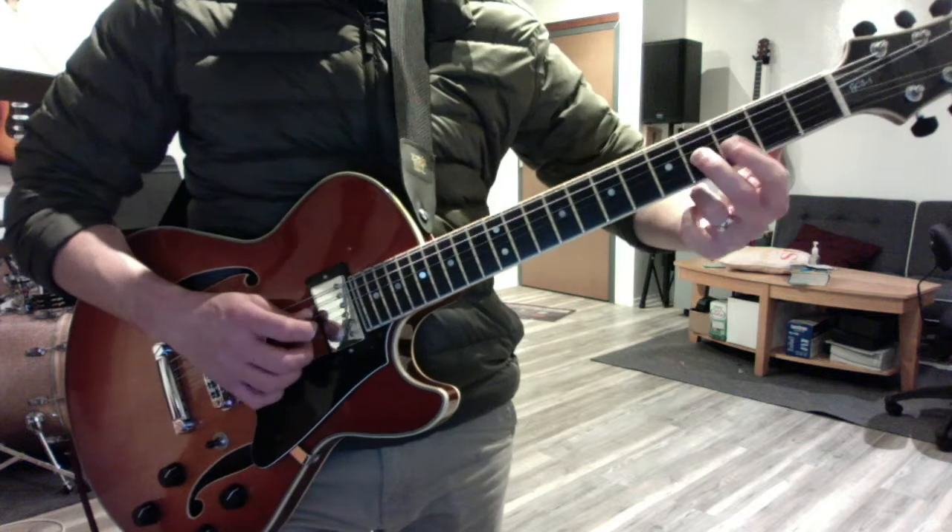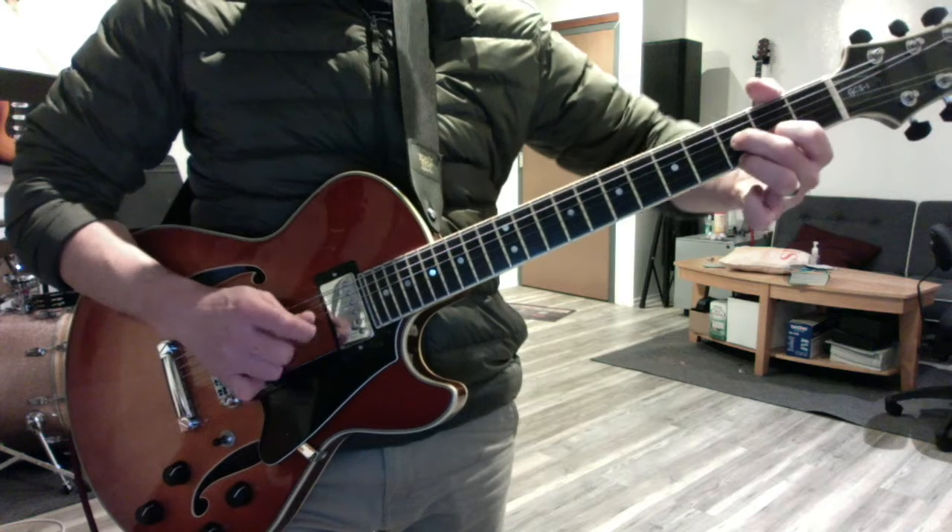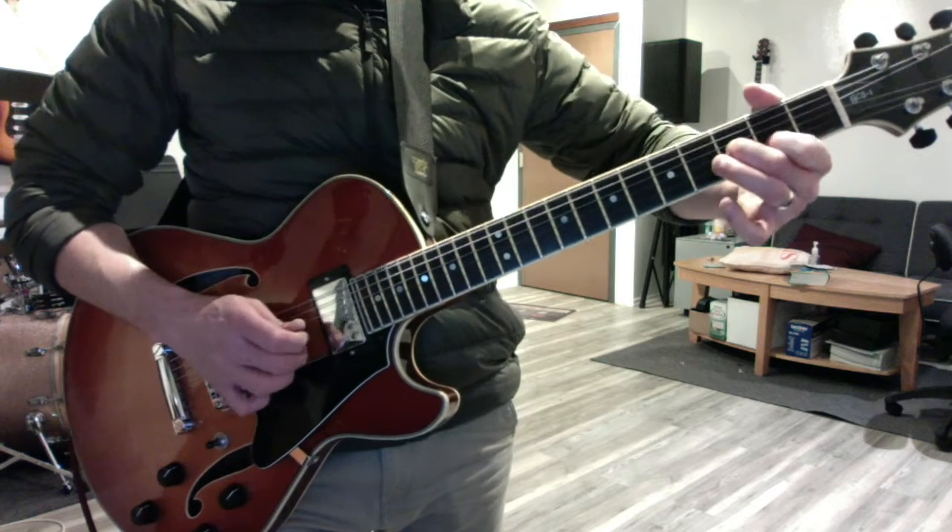And remember that this is major: three, five, one. Minor: flat three, five, one. Diminished: flat three, flat five, one.